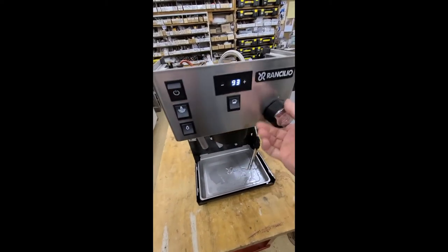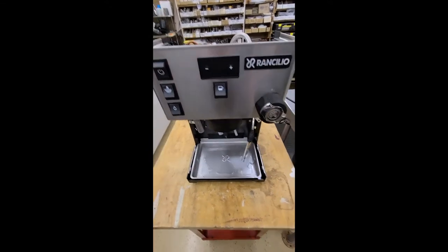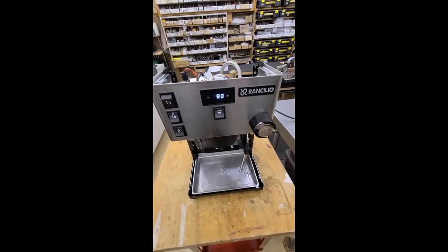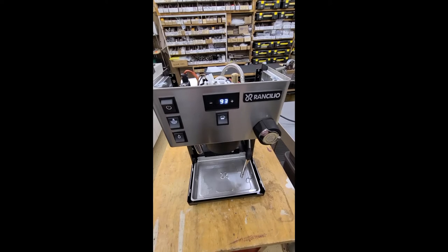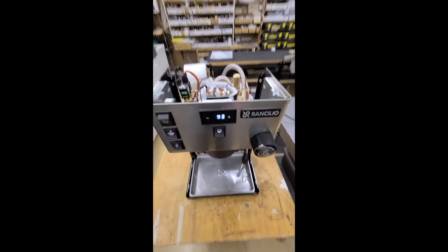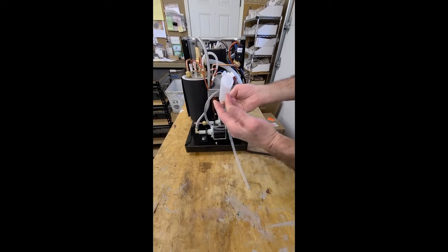You can turn the steam button off or leave it on at your discretion and continue brewing. The advantage of the double boiler is that two independent boilers allow you to always have steam available on demand. However, if you only do a cappuccino every so often, I would personally leave only the brew boiler operating and just engage the steam boiler as needed.